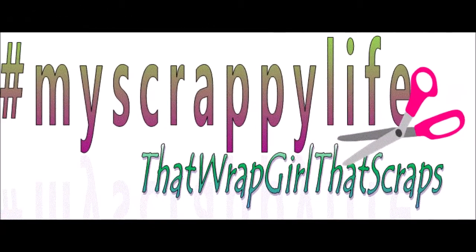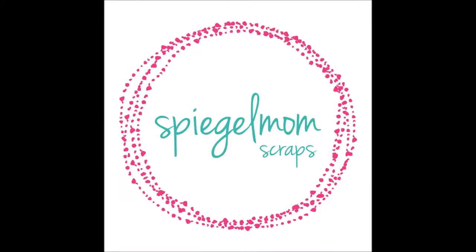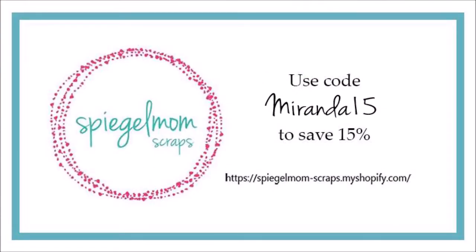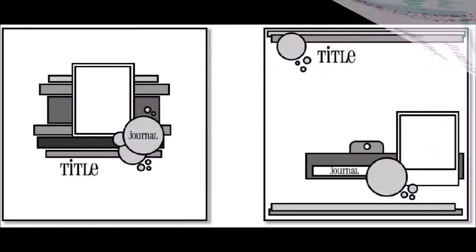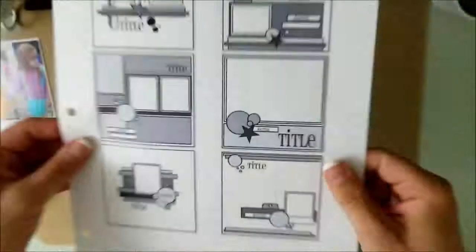Hi, this is Miranda from My Scrapbook Life and this process video is for Spiegel Mom Scraps. I'm giving you my code right there — Miranda15 — and I decided to use these two sketches and combine them for my particular layout today. There are my pictures and there's the sketch.